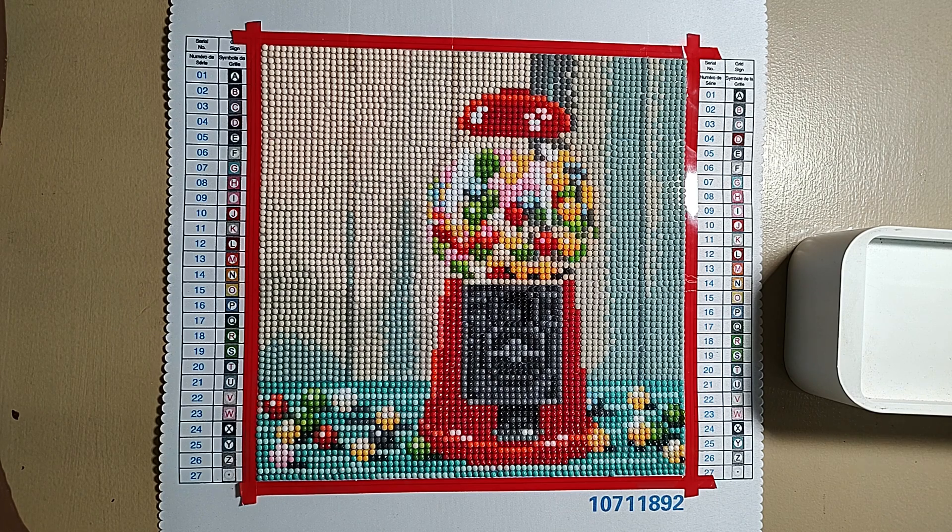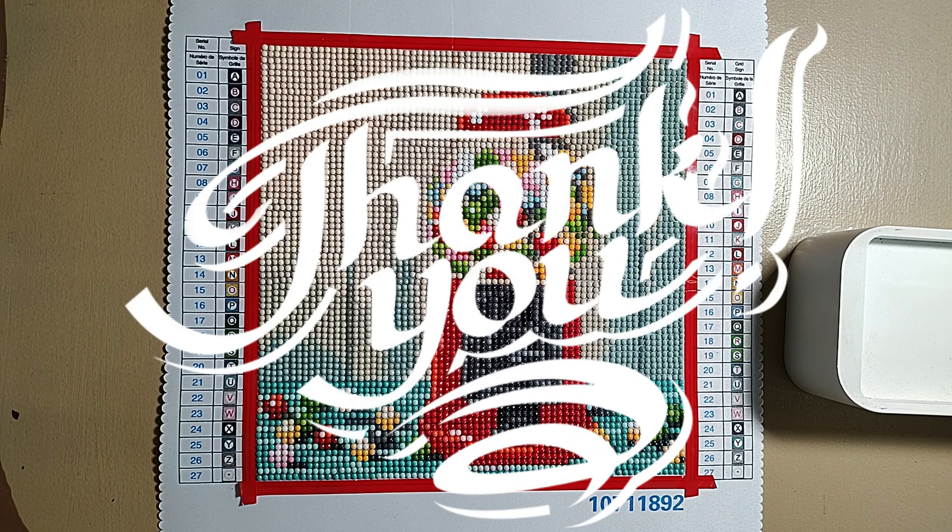For the small ones, I would be very hesitant to pay the $14.99 retail. Okie dokie — I love you all so very much, and until next time, bye bye!